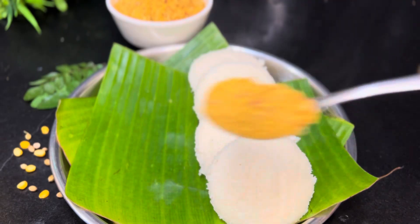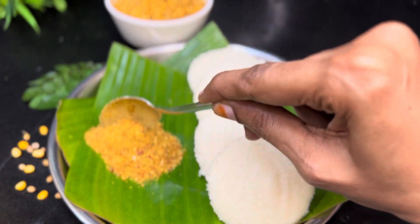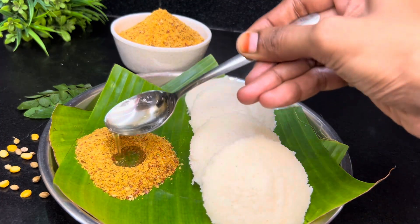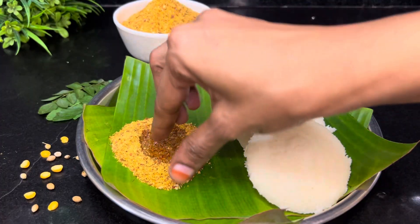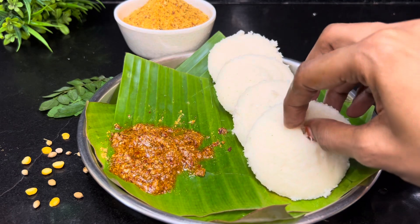Hi and welcome to my channel. This recipe for today is very tasty. Here's a good taste for this recipe, so let's try this recipe.